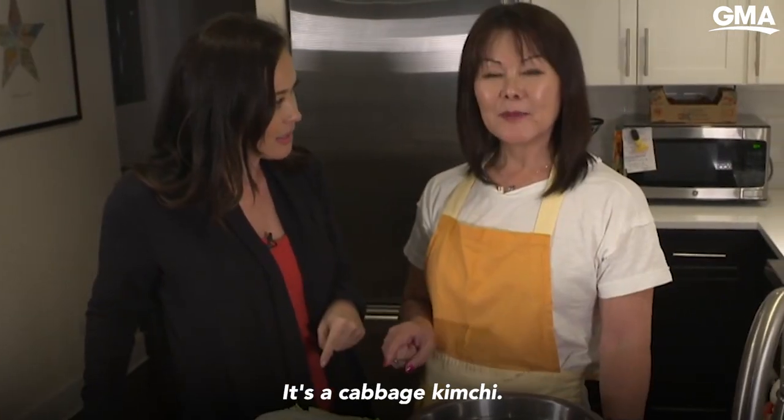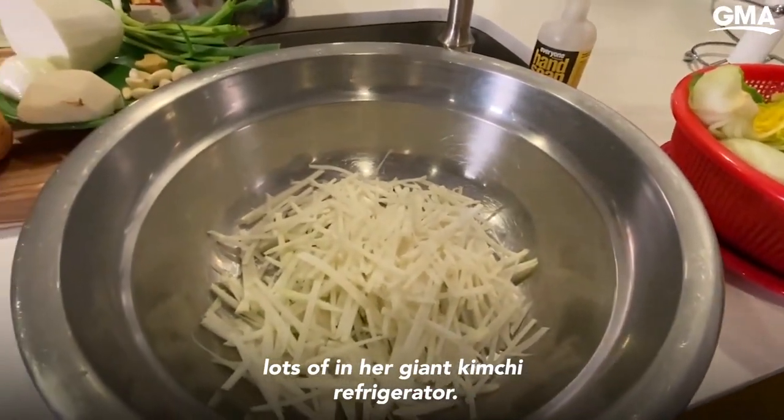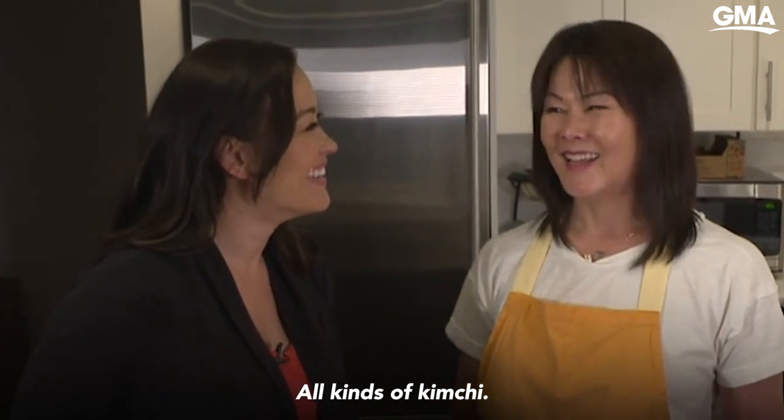What kind of kimchi is this? It's a cabbage kimchi. Himjang. This is something that she keeps lots of in her giant kimchi refrigerator — all kinds of kimchi. More is better.